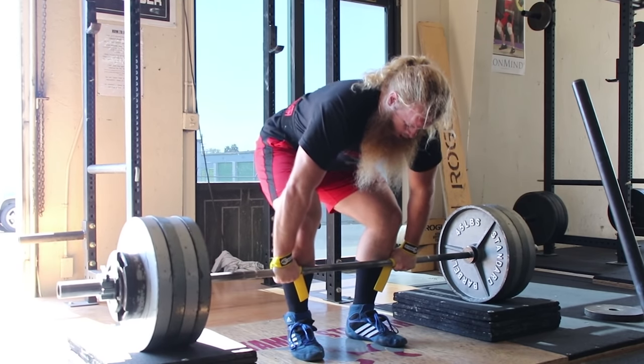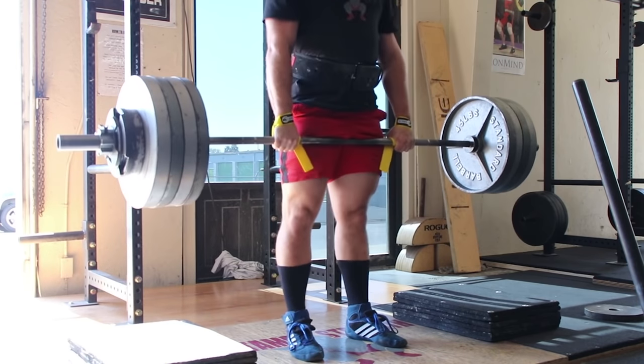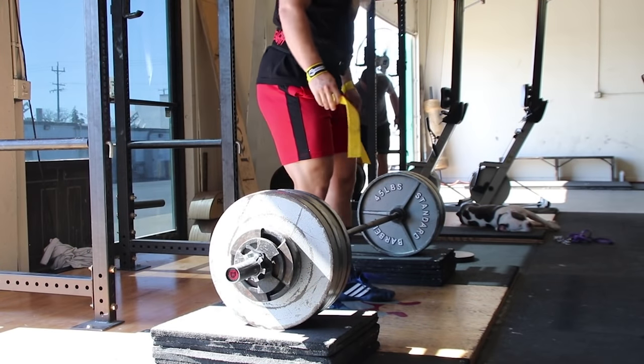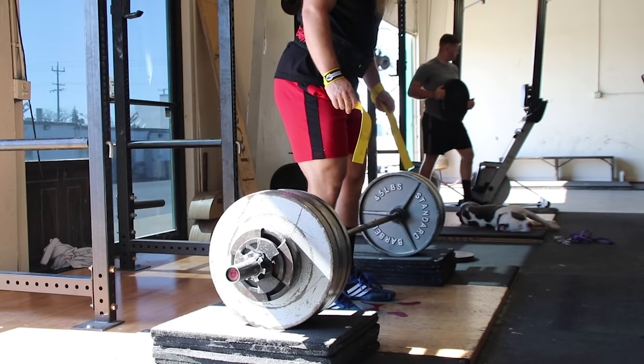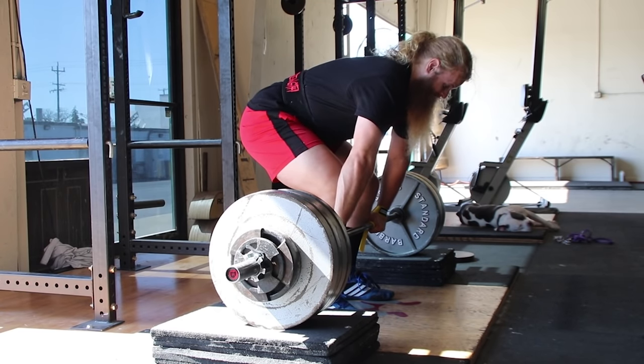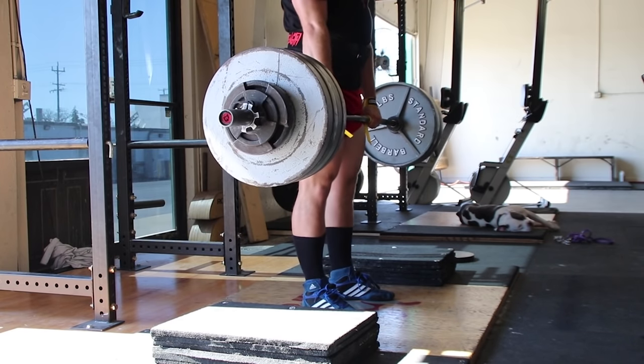The rack pull or block pull can also be used if you or your client is very obese and unable to reach the barbell on the floor without rounding their back or rolling the bar out in front of their toes. This is only in extreme cases though. I've worked with fairly obese clients who could in fact deadlift from the floor with proper coaching, so don't think you need to rack pull just because you're a little overweight.